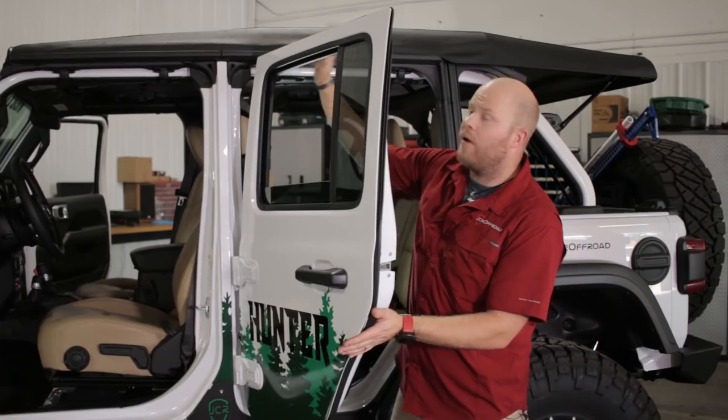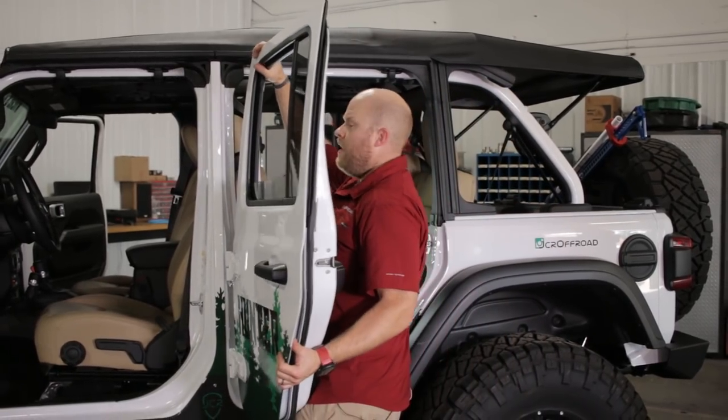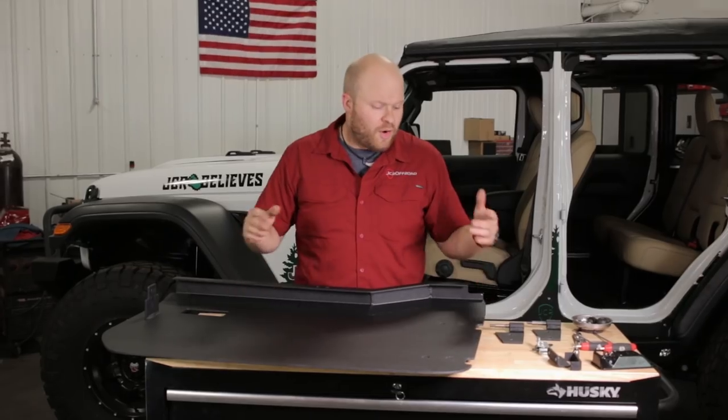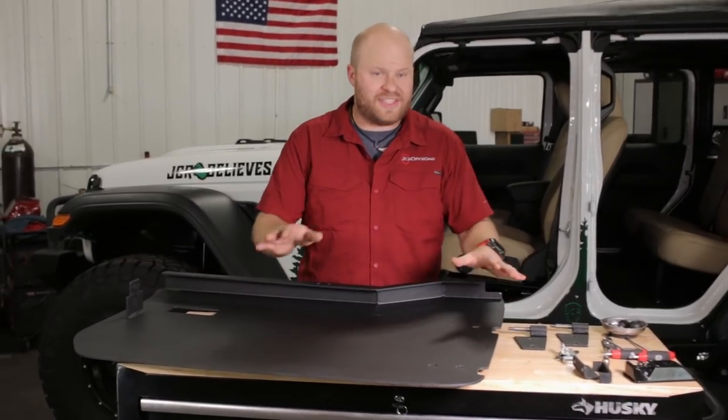Once everything is loose, same as before — hand here, hand down here — and then kind of a light twisting as you pick it up and put it to the side. The doors come from JCR Offroad all disassembled, and I'm going to show you how to install them now.